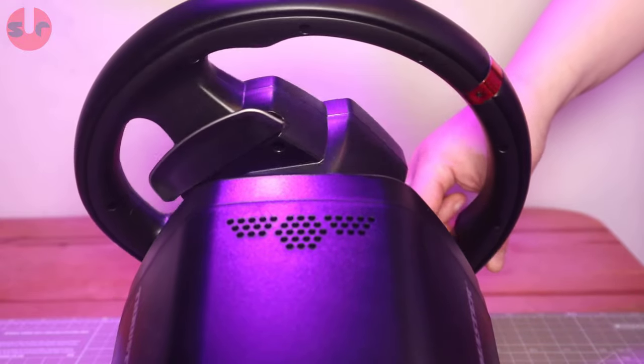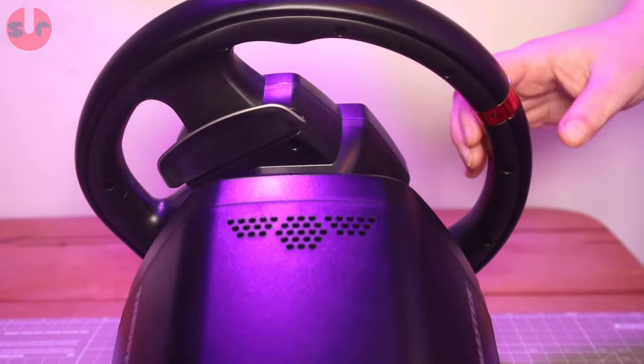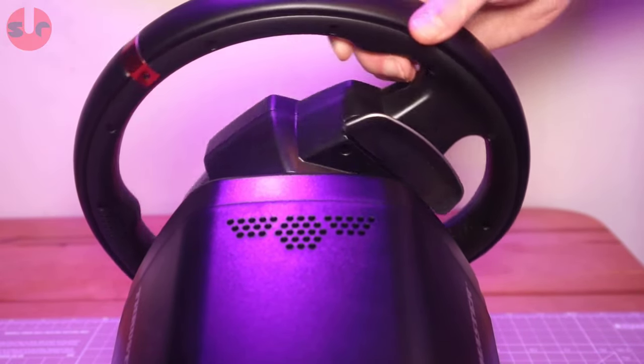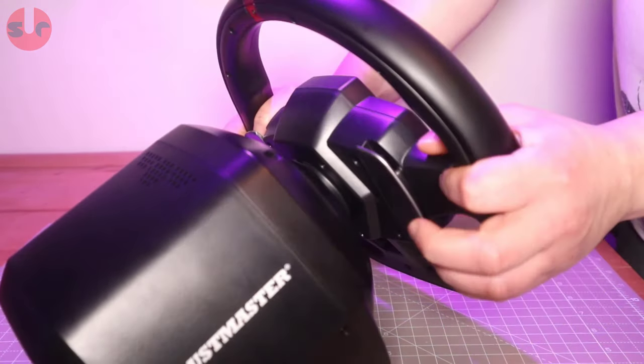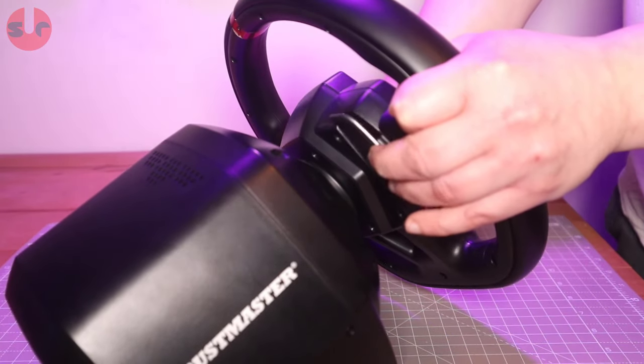For the first time on a Thrustmaster wheel without modding, we have magnetic-based shifter paddles. This gives each shift a positive tactile action but also produces a loud snap in both directions. Not everyone will be a fan, as shifting gears is rather noisy with these paddle shifters.